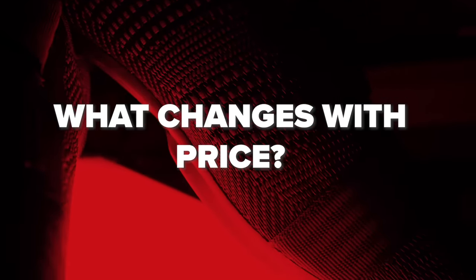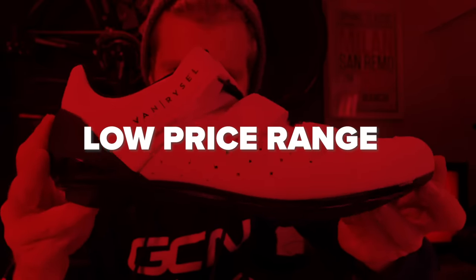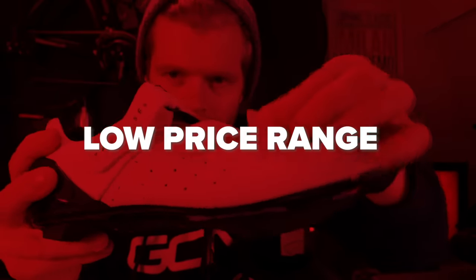What can you expect at different price points? Like with many things in cycling, the more you spend, the stiffer and more lightweight the component becomes — shoes are exactly like that. At entry-level, you can pick up a pair of shoes for as little as 30 or 50 pounds, euros or dollars if you go to a shop like Decathlon. What you're going to get is usually a shoe with Velcro closures, but you do find Velcro on some really high-end shoes as well because it is pretty lightweight.